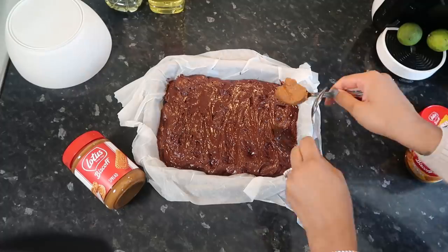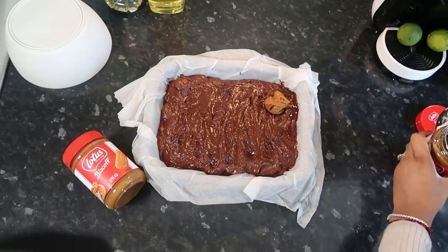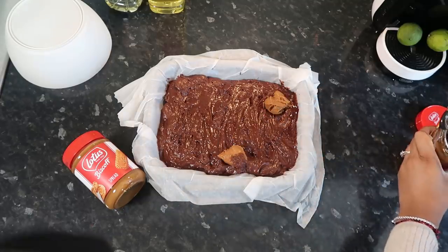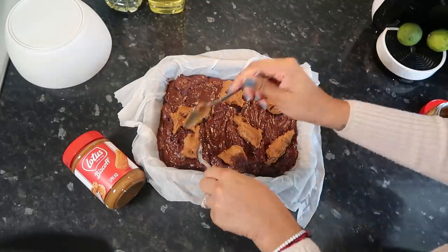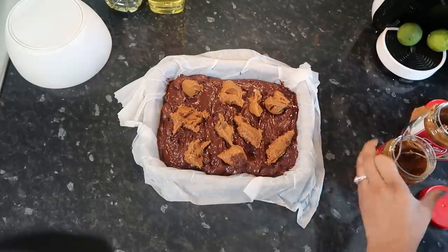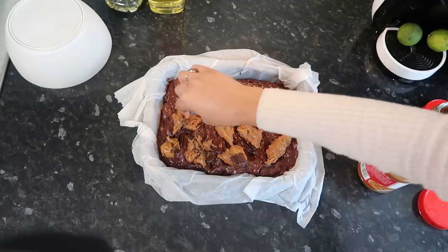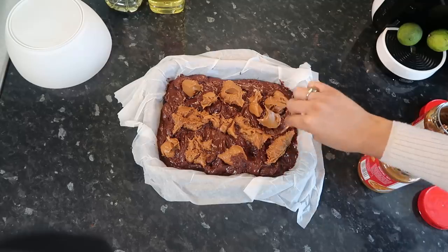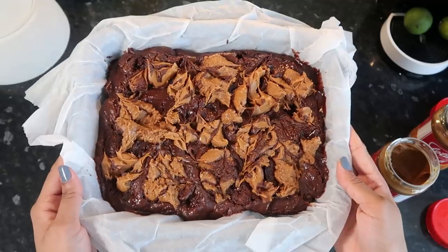Now for the fun part — we're going to put our two different swirls of biscoff butter on top. You can put as much as you want, honestly. I'm just going to put it in random places, then take a toothpick and kind of distribute it to create that swirl pattern.